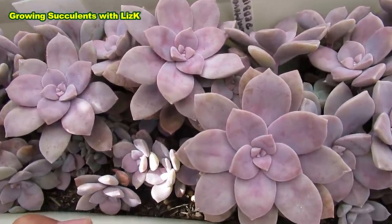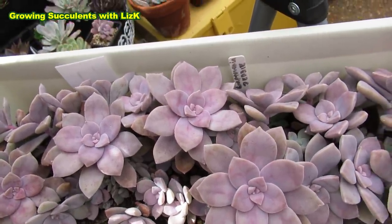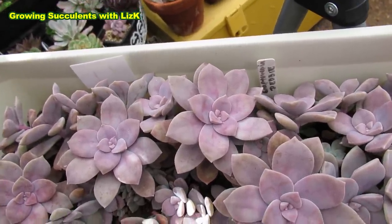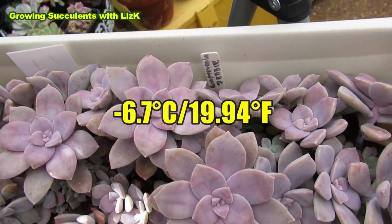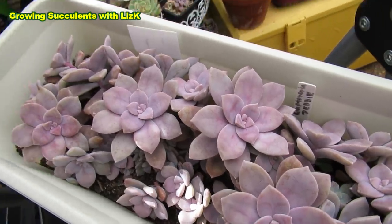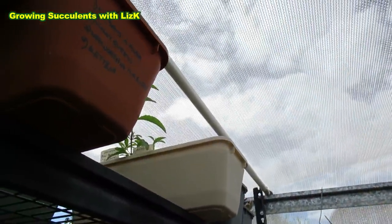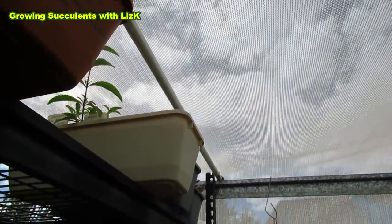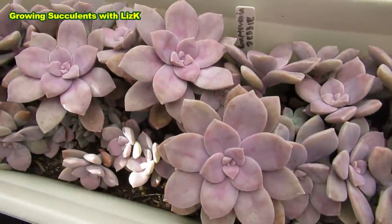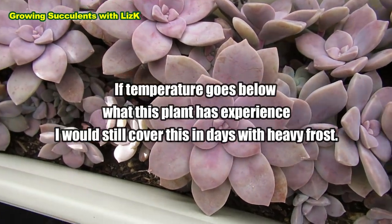They are frost hardy. I was hoping to put this in my front garden. These ones have seen - last winter we had minus 6.7 - and it survived the frost out there with just a thin layer of 50% UV cloth protecting it a little bit. But it is now acclimatized and hardened - this is now ready to go in the garden with no covering.